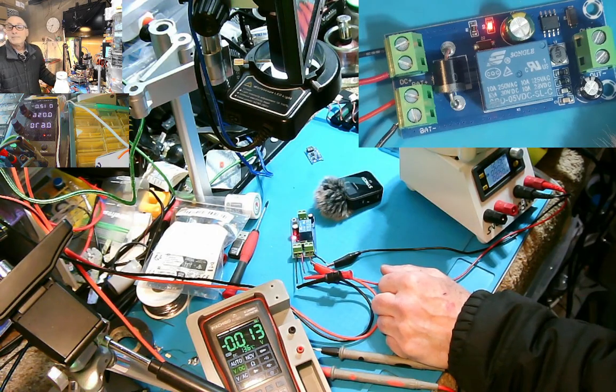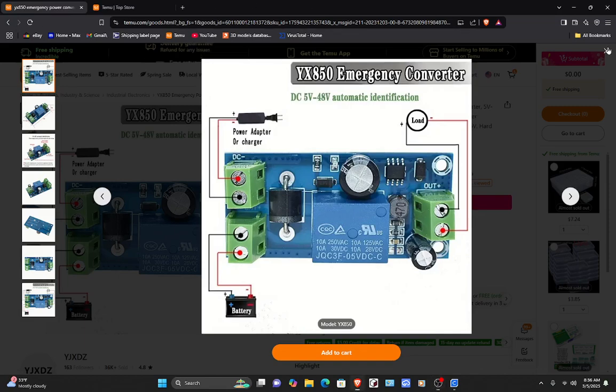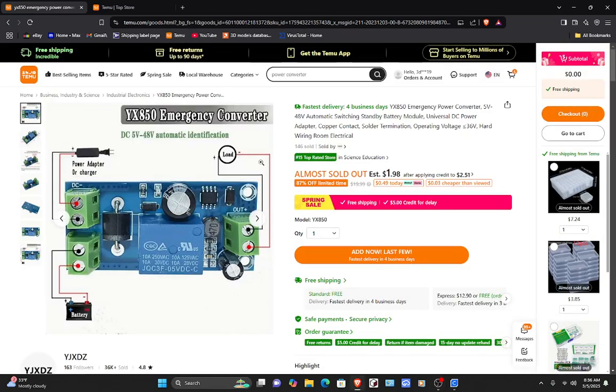I purchased it off of TeamYou, and here's the information — you can get it wherever you want. I have no affiliations to TeamYou or anything else; I've just found them to be easy to do business with and the return policy is very good. They give you little deals too. Thanks for watching and have a great day.